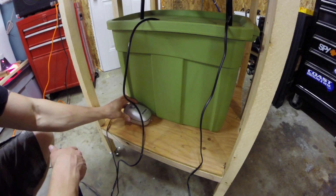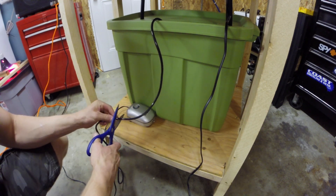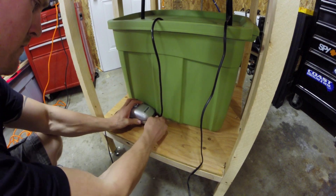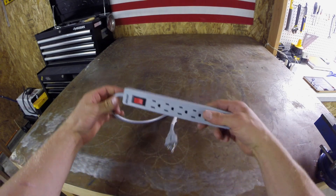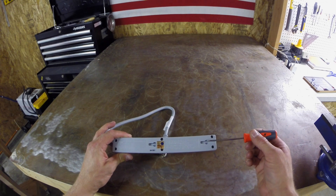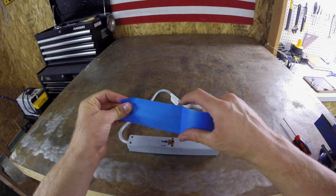I then trimmed the excess length off the air hose and attached it to the air pump. Next I needed to secure the surge protector to the piece of plywood. Instead of trying to measure the length between the two mounting holes on the back of the surge protector, I took a piece of painter's tape, poked a hole where the two screws would go, and used that as my guide for securing the screws to the piece of plywood.